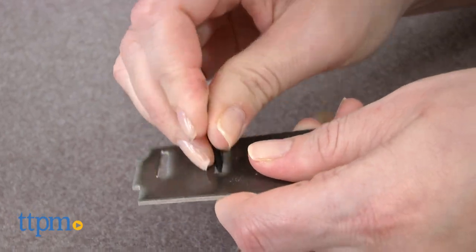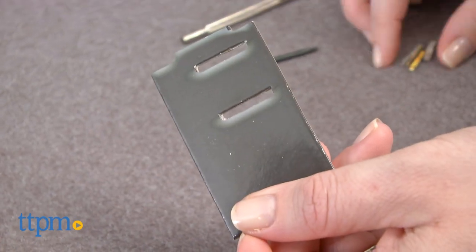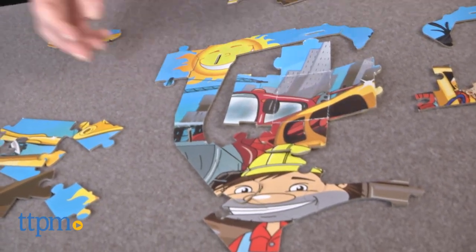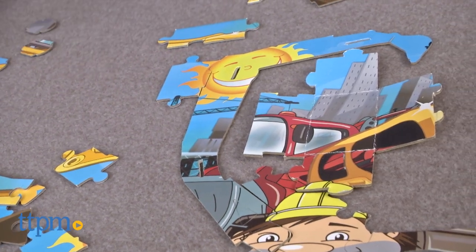This is for ages 4 and up, and young kids will definitely need help from an adult. Also, creating the 3D model requires you to punch out small pieces so that the puzzle pieces can fit together using tabs, but that means when you go to rebuild it as a regular puzzle, there will be small blank spots on your puzzle.